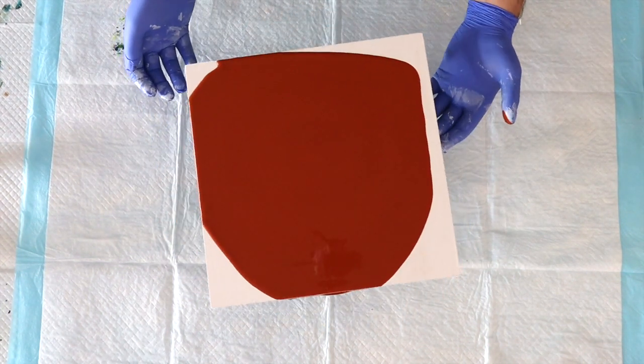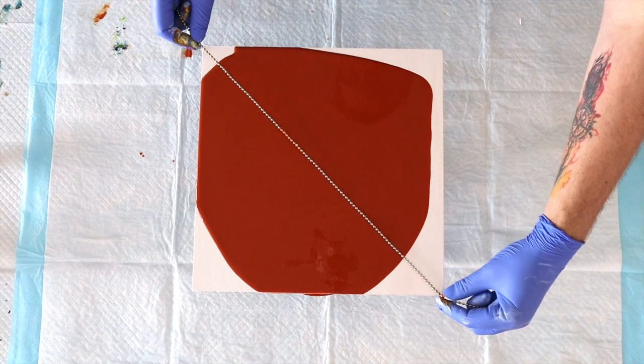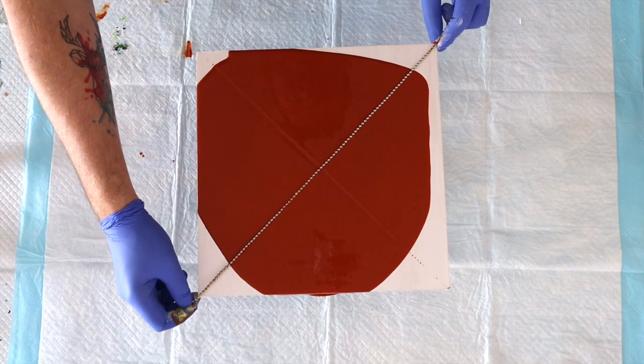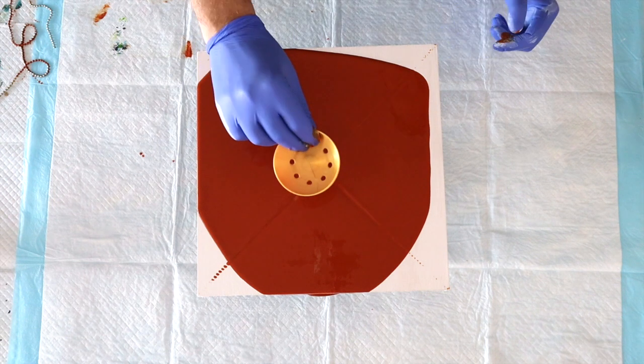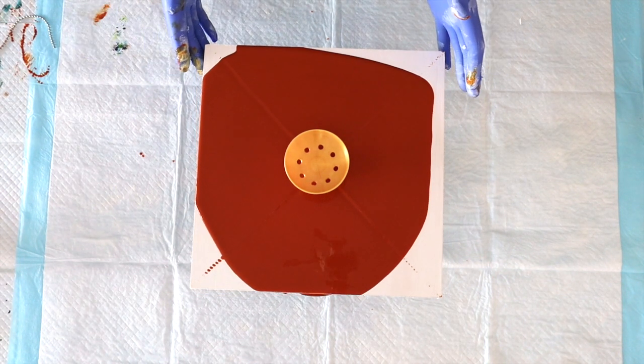You know how precise I am — I do not fly by the seat of my pants like the Show Pony does. What I'm going to do is try and get as close to the middle as I can by going diagonally across, and where that meets will be the middle. Just like that. Oh, the little gold cup looks so cute on that Nickel Azo Gold as well.